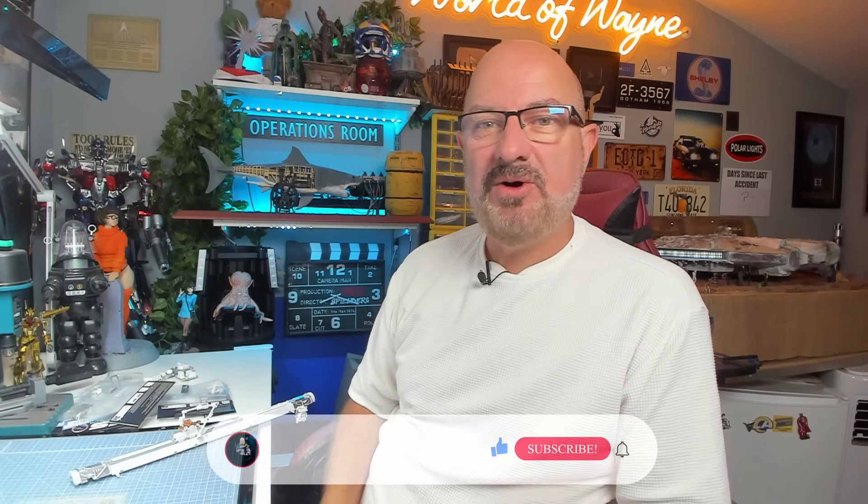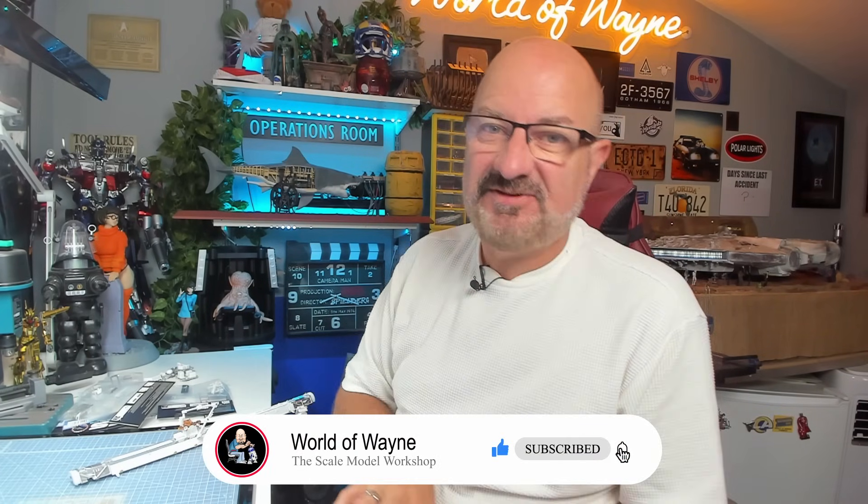Hi y'all, welcome to the channel, welcome to the world — this is The World Away and happy Thursday. Today I'm going to be doing the next six stages of the D'Aversini Collectibles release of Build the International Space Station.